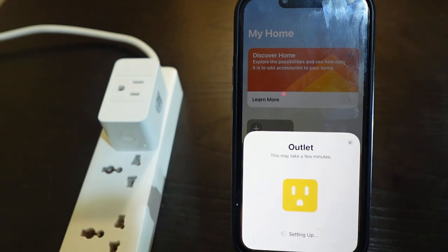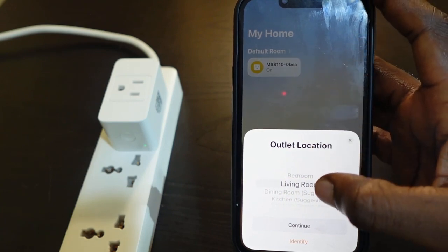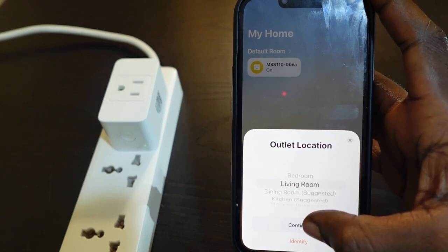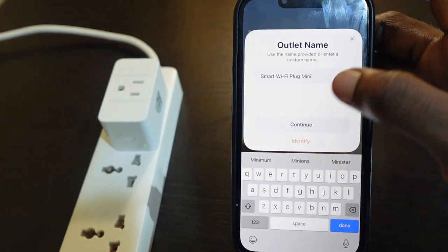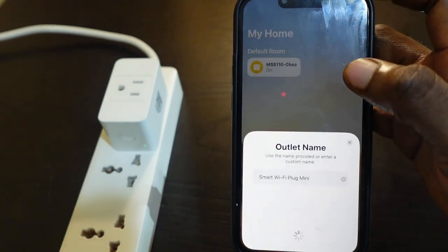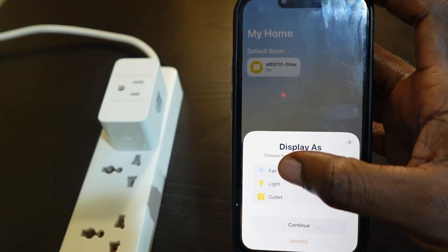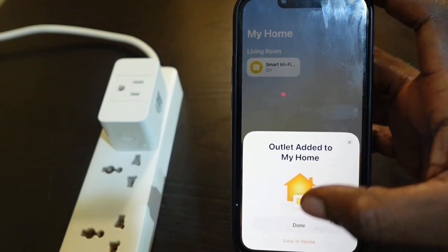The setup is complete. Now select your location — in my case I'm going for living room — and tap Continue. Tap here to rename your device and tap Continue. Then select how you want it to display; in my case I want to go for 'Light'. Tap Continue.